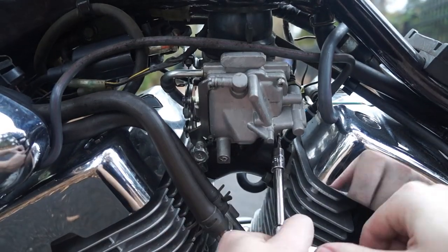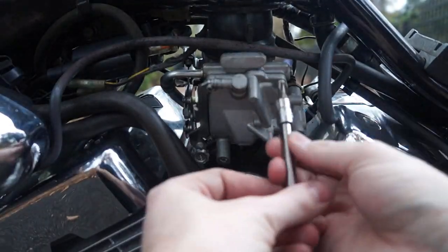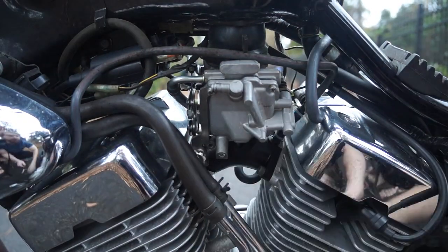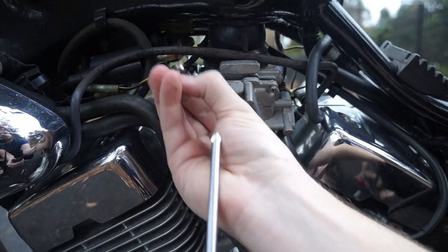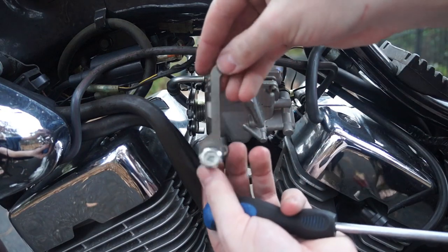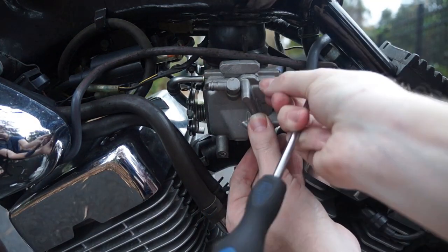Then we'll go ahead and zip the rest of these screws off. Now I'm taking off that last screw.